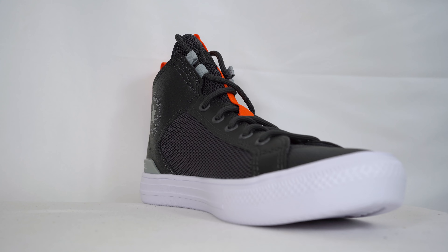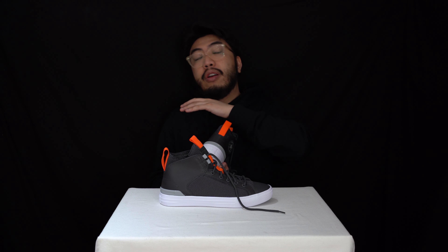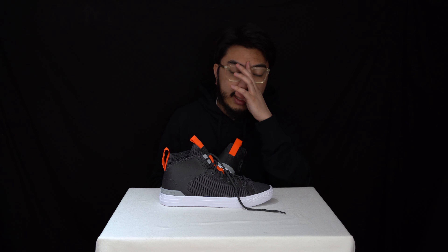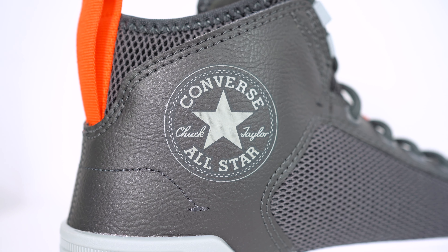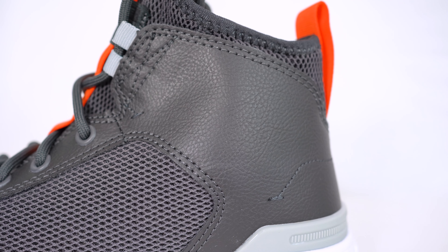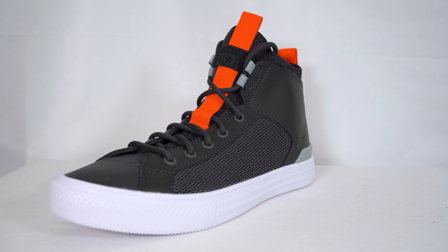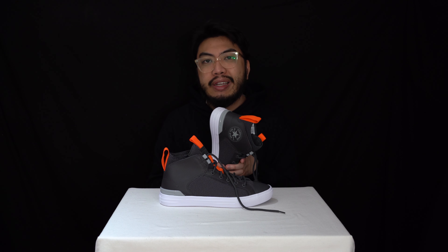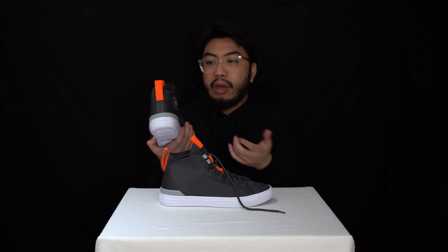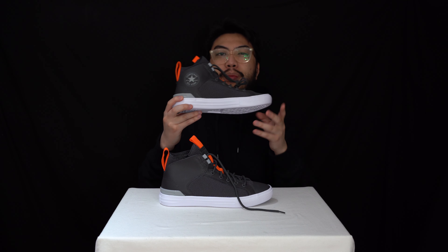I'm really intrigued to try these on. We've done tons of Converse Chuck Taylor All-Star reviews — check out the playlist to see why I love them. I think this is going to be an easier wear and easier to get my feet in. I probably won't wear these as much as my broken-in Chuck Taylors, but this will be a really interesting take. Stay tuned for the on-feet footage of these Converse Ultra.